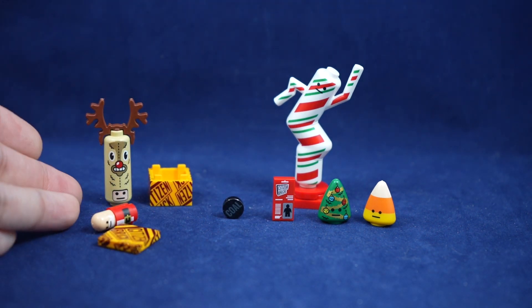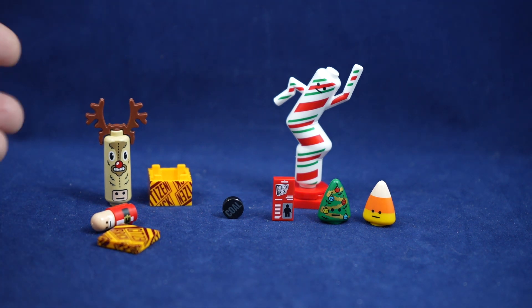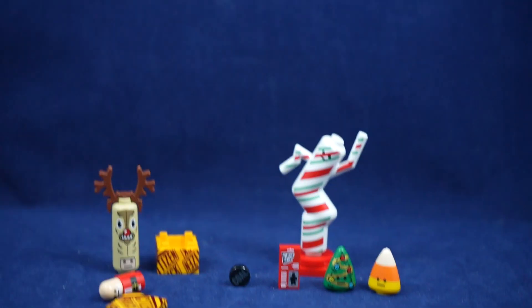Everything else is really great, very thematic for the season, and I'm sure a lot of people are going to have a lot of fun using these in their pictures. With this tin out of the way, let's move on into the stash boxes.